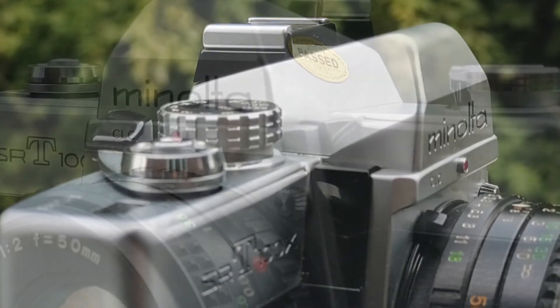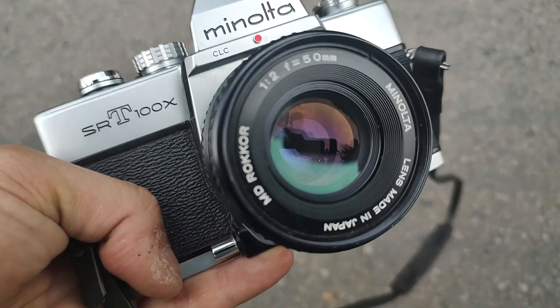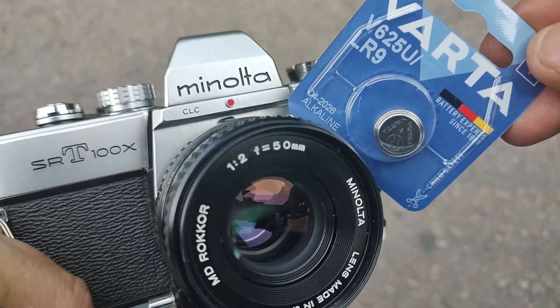Everybody loves the Minolta SRT series camera, and for good reasons — they're excellent. In this video I'm going to show you how you can recalibrate the light meter to use modern-day alkaline batteries. Yes, it is required to do so if you want to use the meter on your SRT. It's very easy and you don't require any special tools nor any special components.